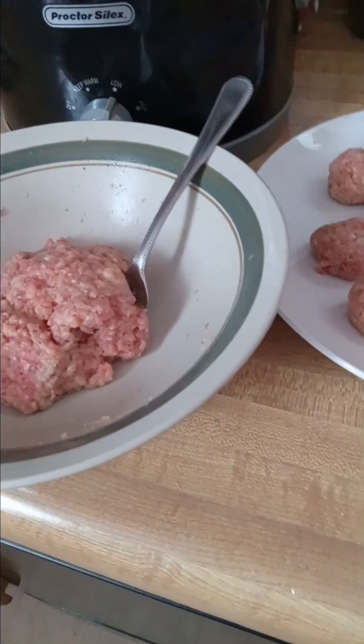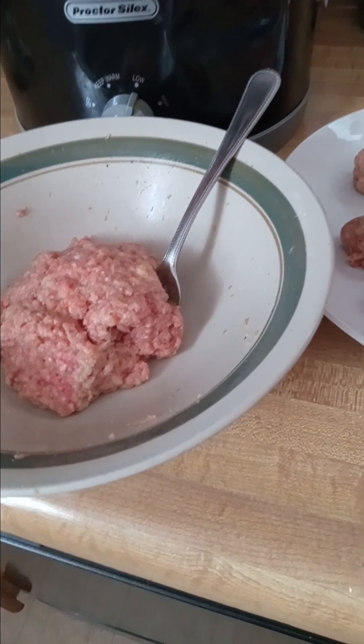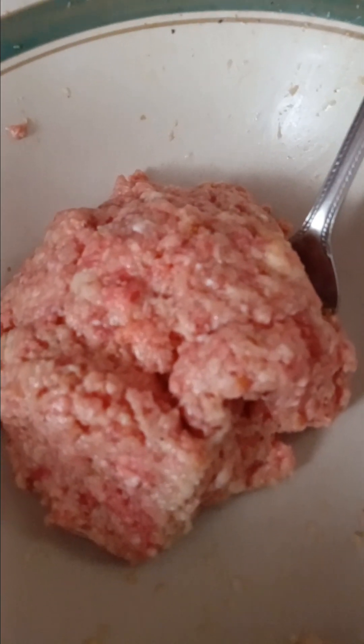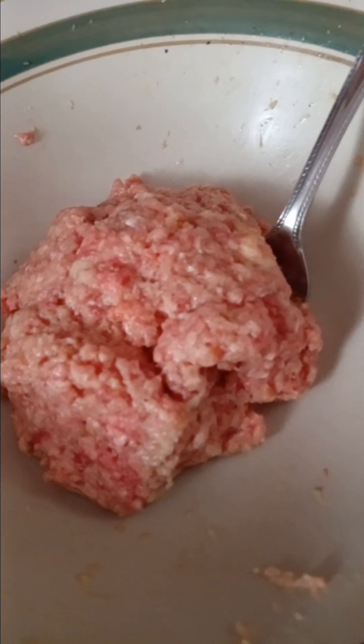I'm making something I've never made before: Swedish meatballs. I did throw out what I thought was just ground beef — it ended up being the meatball mix, which is a combination of beef, veal, and pork. That's what I get for not labeling it.